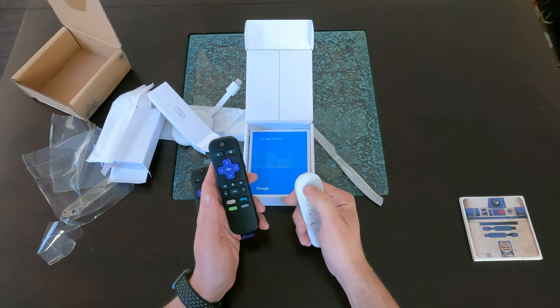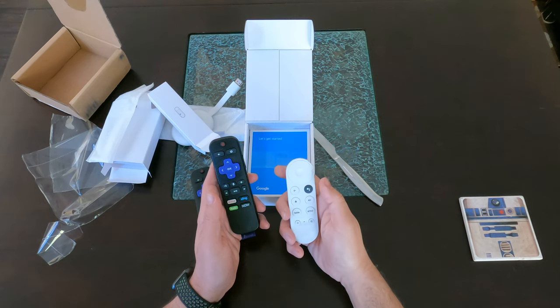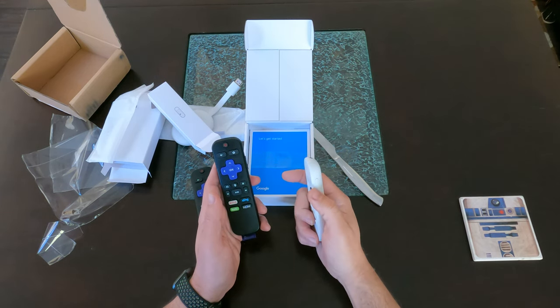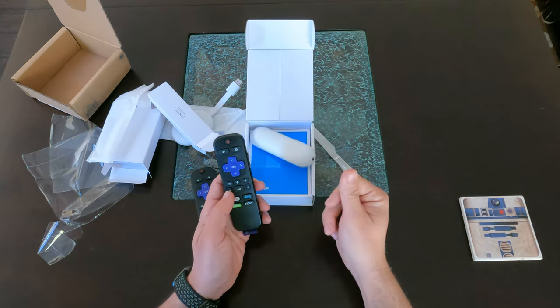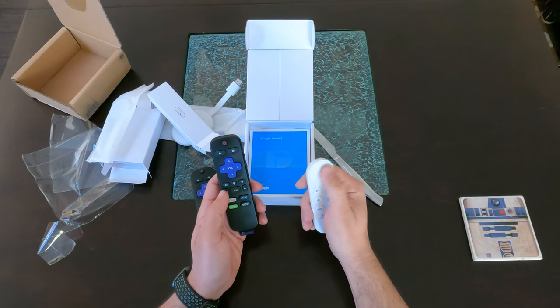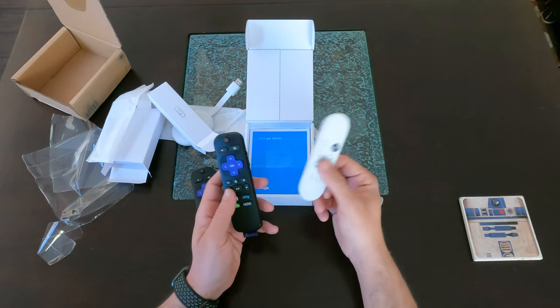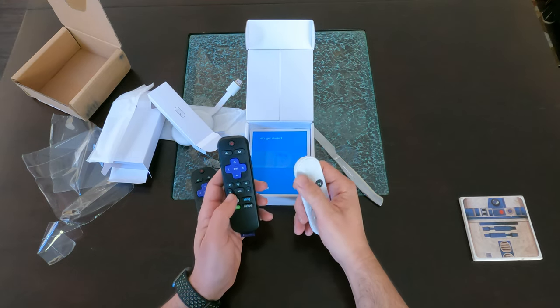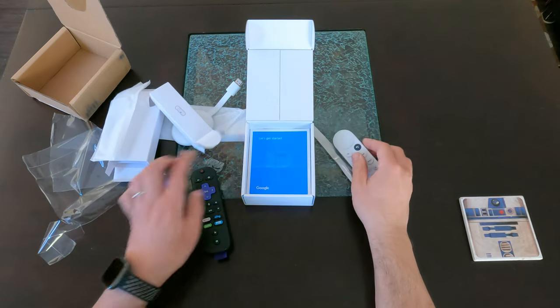It looks like Google Assistant is built in, and it has this little joystick trackpad — I think some of the Apple TV stuff has something like that. It has volume controls on the side too. Feels nice but a little slippery. I'll try it out and give you my review. I don't think I'll do a full walkthrough since there are already videos on that — I'll just give you my perspective versus the Roku.